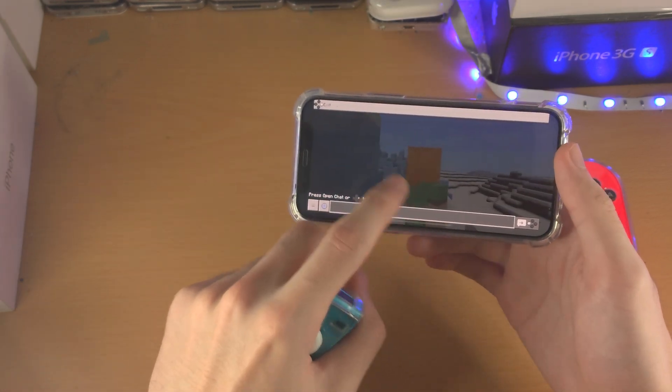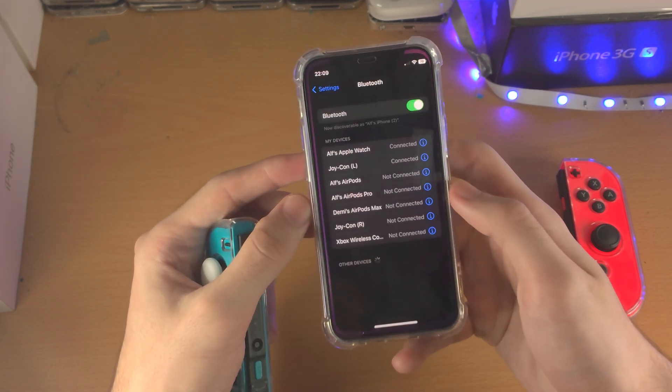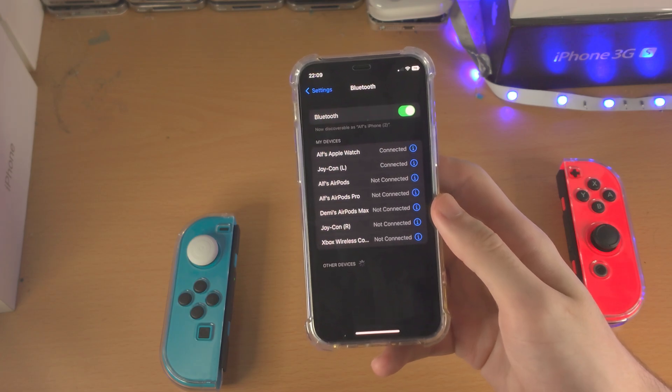So yeah, Joy-Con support does work, but you really want both connected for proper support. With that being said, thanks for watching. See you guys later. Bye bye.